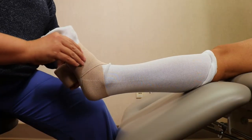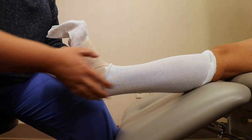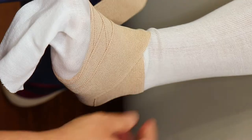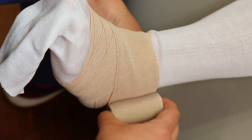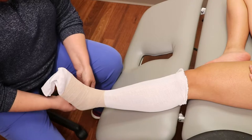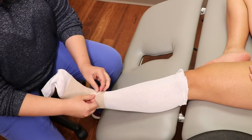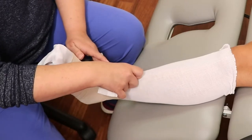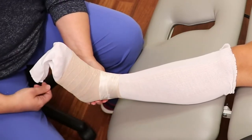Push the foot towards the nose so that your ankle is bent, and continue to make X's with your bandage until you run out of bandage. When you reach the end of the bandage, tape it in place.